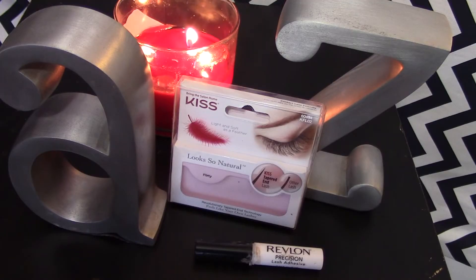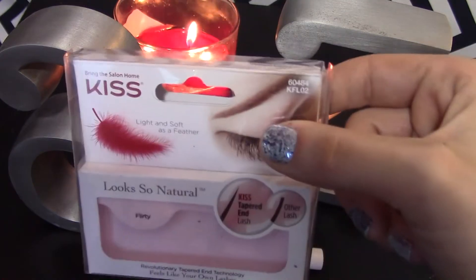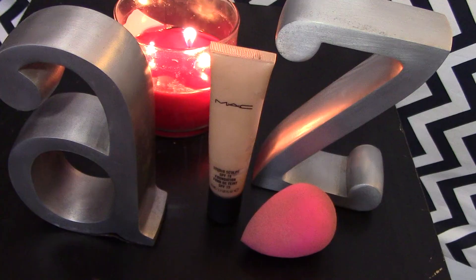I'm going to be using these Kiss Lashes in the style Flirty. I did this off camera to save time, but this is my first time using this brand of eyelashes and I really, really loved them — they're very soft and natural. For my base, I'm using the Lorac CC Cream in Tan, and then for my foundation I'm using the MAC Studio Sculpt, I believe in NC35, blending that in with my Beauty Blender.